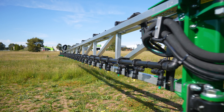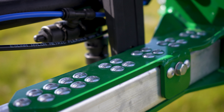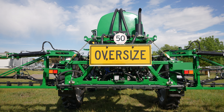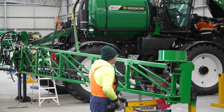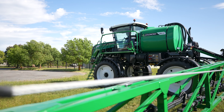The boom fitted to the G4 Series 2 CropCruiser is the familiar Tri-Tech in sizes 24, 28, 30 and 36 metres. This design represents a balance between strength, lightweight and simplicity. The Tri-Tech boom features three-way suspension to dampen the forces of yaw, pitch and roll, and is also fitted with individual boom wing tilt.